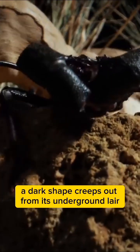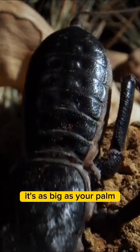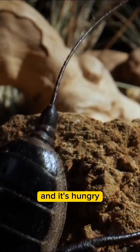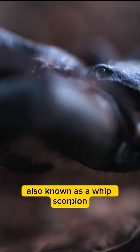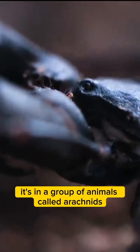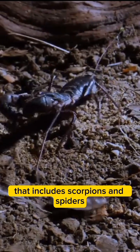Late at night, a dark shape creeps out from its underground lair. It's as big as your palm, and it's hungry. This surprising combo of monster body parts is a vinegaroon, also known as a whip scorpion. It's in a group of animals called arachnids that includes scorpions and spiders.